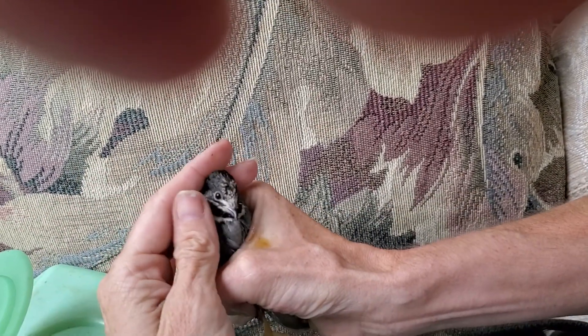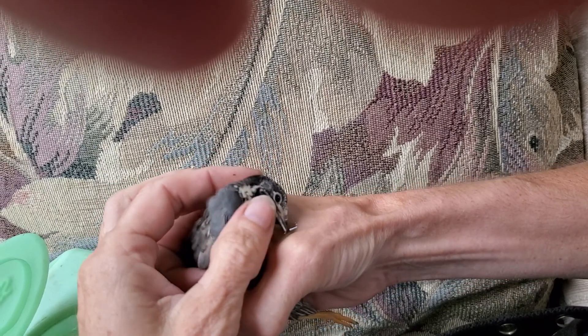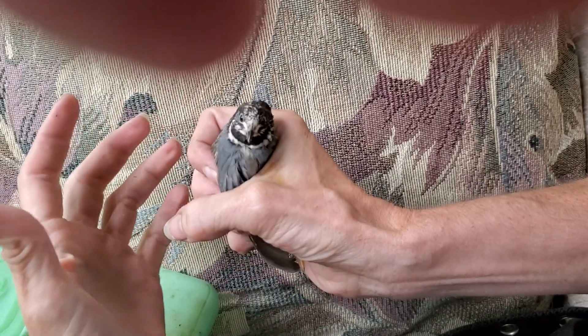I'll put a little bit of stuff on my spot in my hand, and then dip the beak in. See — drinking.